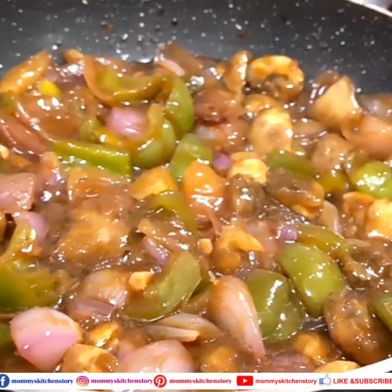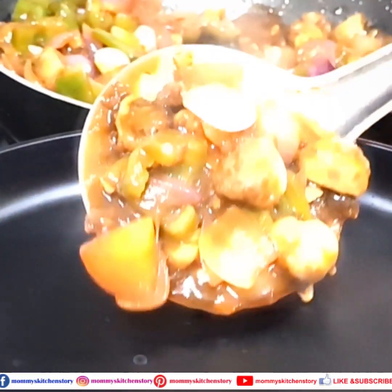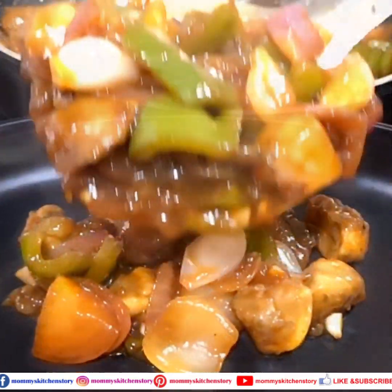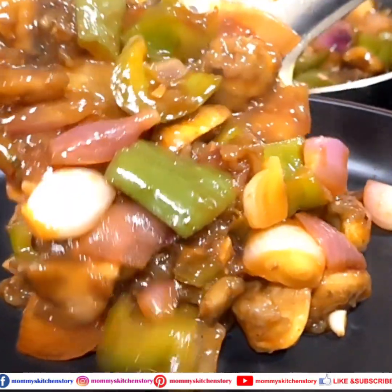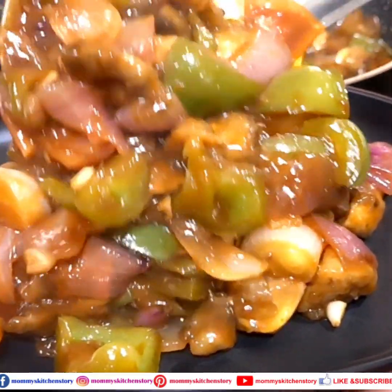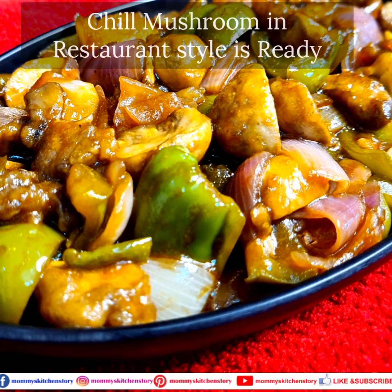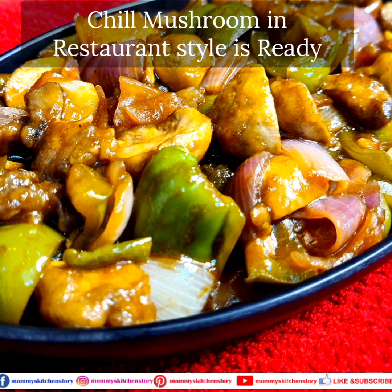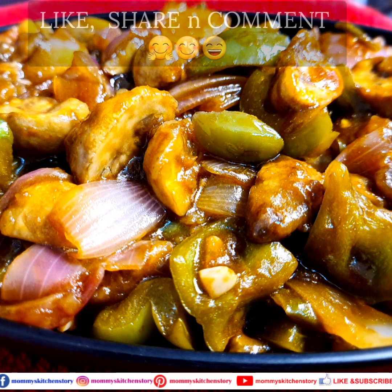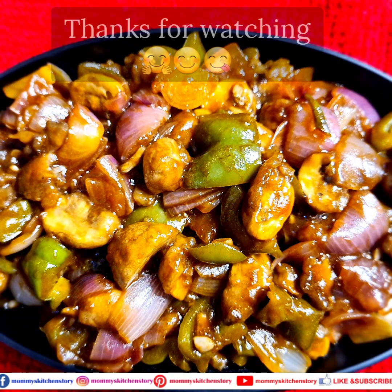So as you can see, our chili mushroom is ready. Now we will serve it. You can also try this recipe at home! How did you like this recipe? Please tell us in the comment section. Restaurant style chili mushroom is ready. If you like my recipes, don't forget to like, share and comment. Your comment means a lot. Thanks for watching.